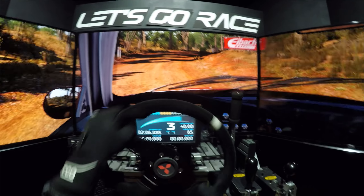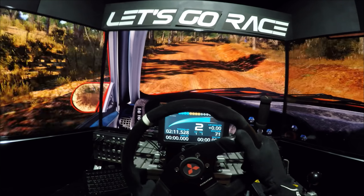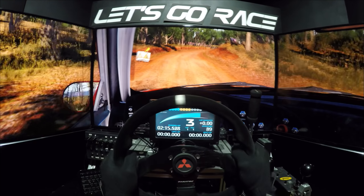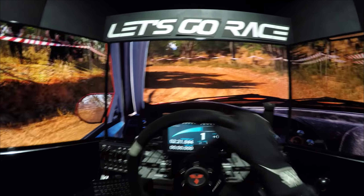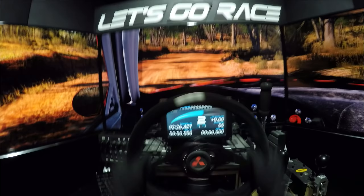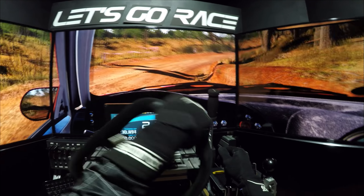Links. Rechts, rechts, rechts, rechts, links. Rechts, rechts. Rechts in rechts 2, mach zu, nicht schneiden. In links 3, nicht schneiden, rechts 3, 60, nicht schneiden, rechts 2, nicht schneiden.